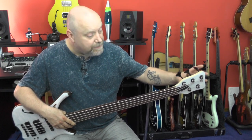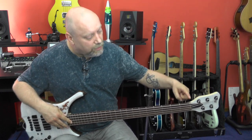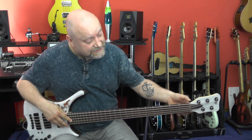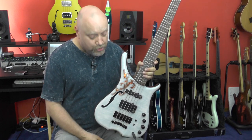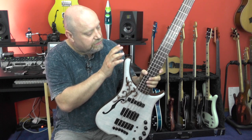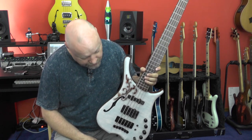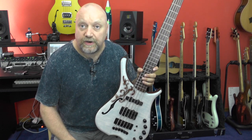I wanted to have Hipshot tuners. Besides that, we have the Warwick Just-A-Nut here, which is made from brass. Bridge-wise, we have the usual standard Warwick two-piece bridge. We also have strap locks, of course. That's it so far, hardware and wood-wise.